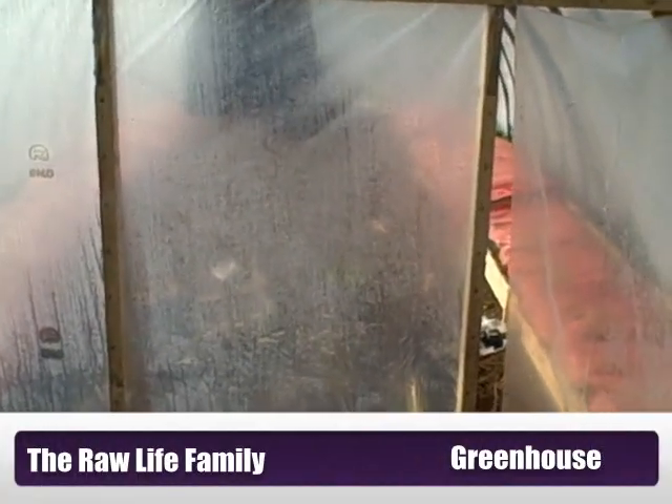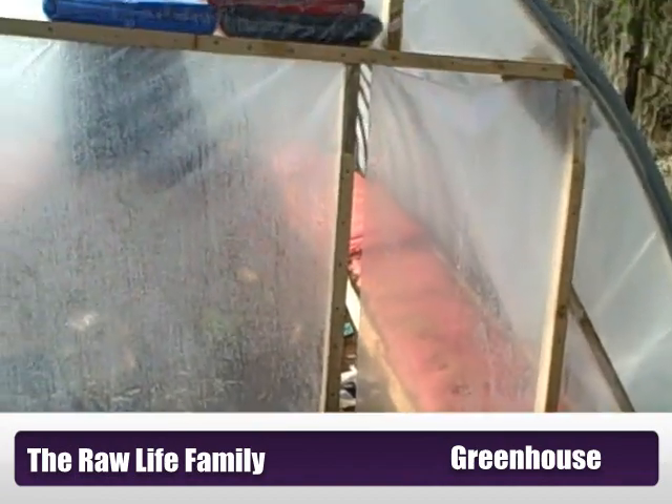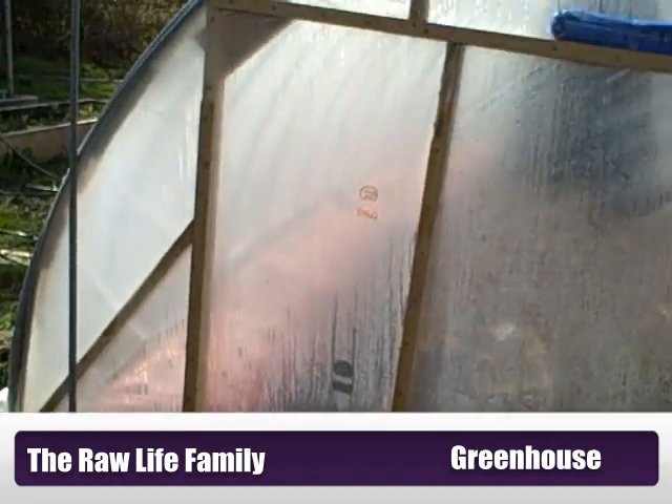I'm standing outside of my greenhouse and it's got temporary doors on it right now — that one's still not cut out — so let's go inside and look at it and see what I've got going on in here.